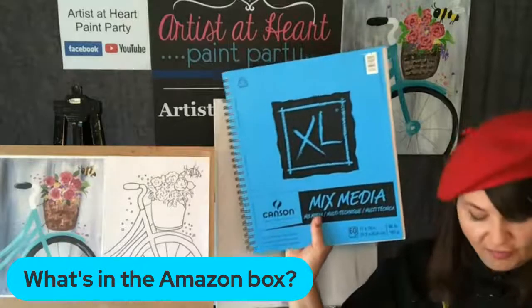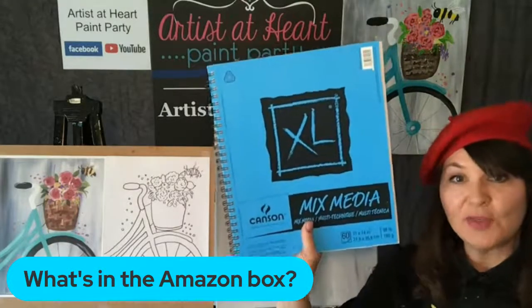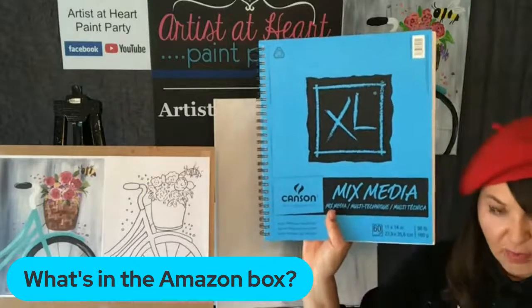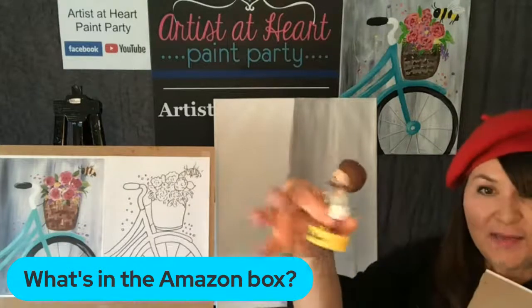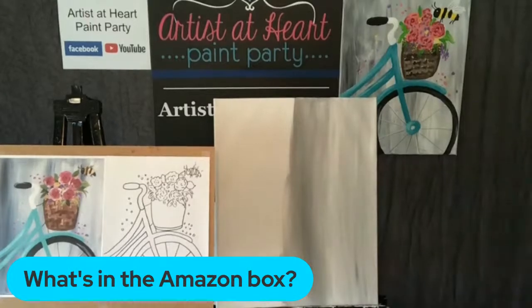These are canvas pads - love these. A lot of you guys already use these, which is amazing, but they're canvas. So you can paint on them with any supply, including acrylics, and you can tear them out or keep them in the sketchbook. Here's my Bob Ross bobble head in my Amazon box. Make a happy little tree, right? My little Bob Ross bobble head.